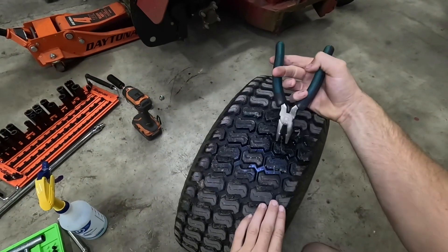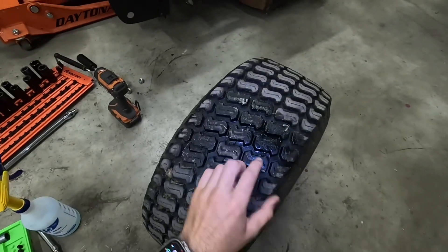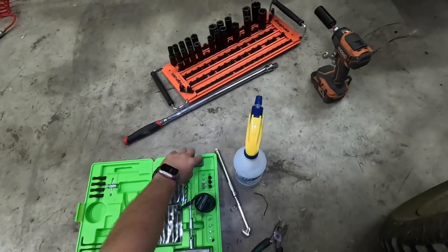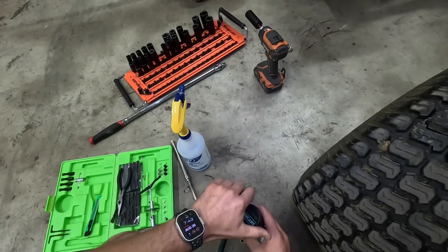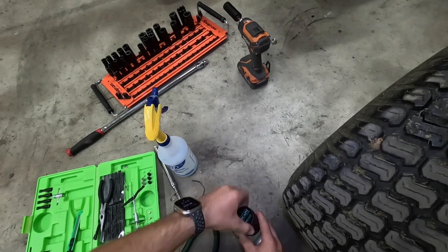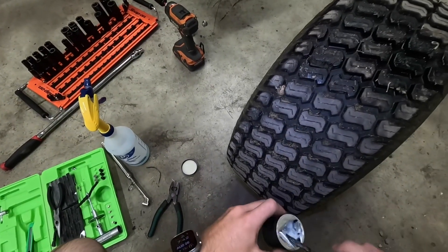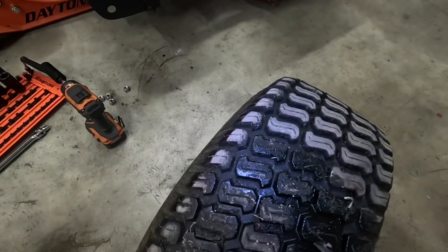The first thing we're going to do is pull this out — check our pliers here, pull that out. You're going to hear that little bit of air coming out, that's okay. Now that that's out, you're going to take this tool here, get a little bit of lube on there — you just need a little bit — and we're going to find that hole.